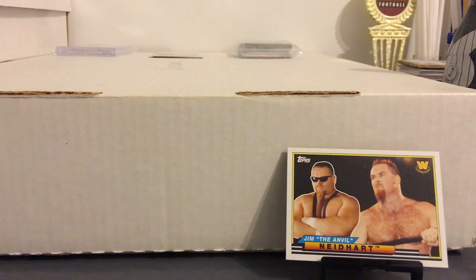I'm not just working on the base set, I'm also working on the inserts. I already completed the insert set which is the Topps Big Legends — it's like a 50 card set, so glad to get that one out of the way. And by the way, rest in peace to the Anvil.